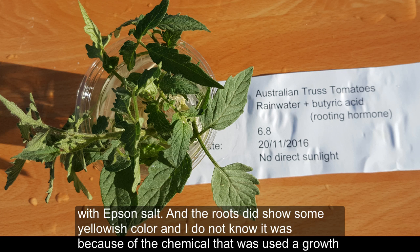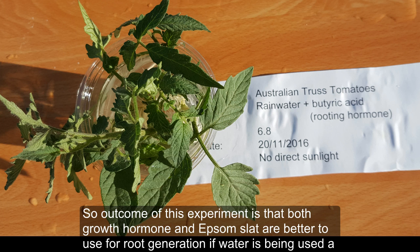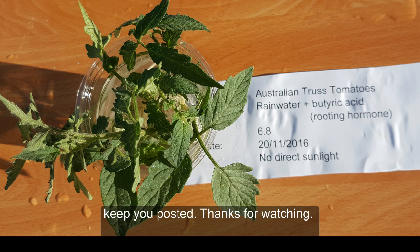I'm not sure whether the yellowing on the roots was due to the root growth hormone chemical or some type of nutrient deficiency. I will plant all three samples either in containers or in soil outside where they'll be exposed to full sunlight. The outcome of this experiment is that both root growth hormone and Epsom salt are better than plain water for root generation when water is used as the growing medium for tomato cuttings. I'll repeat the experiment to confirm and will try other techniques — I'll keep you posted. Thank you for watching.